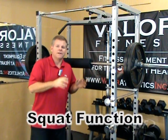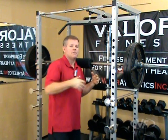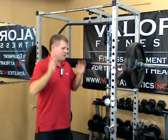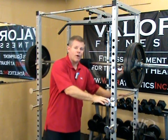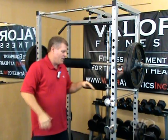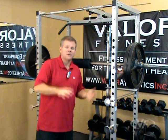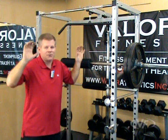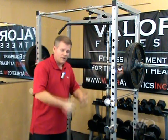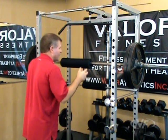Here we have the squat function of the BD7. I've adjusted the peg holders — probably for my height, I'm 5'10" — a little bit below the shoulders to get under and push it up. Don't forget to adjust the safety bar: when you bring the squats down, you want it a little bit lower, probably one rung lower than your lowest position possible. So in case you have to get out of it, you keep going down, the safety bars will catch you, you drop to the ground and come back out.